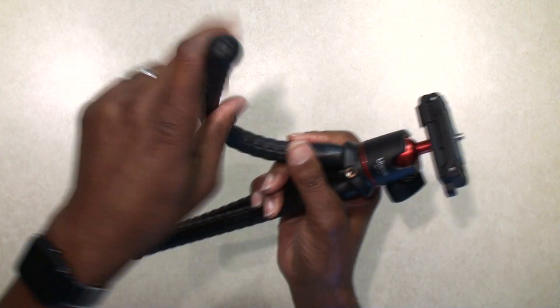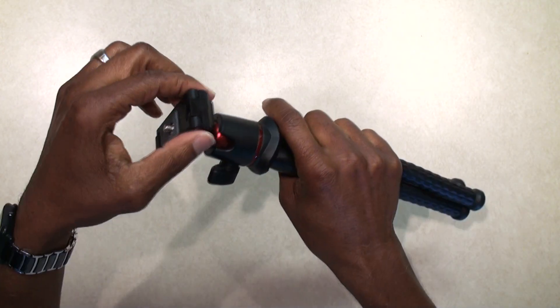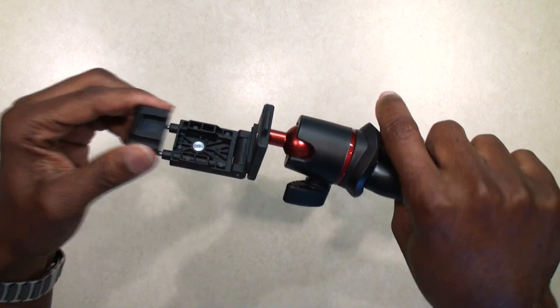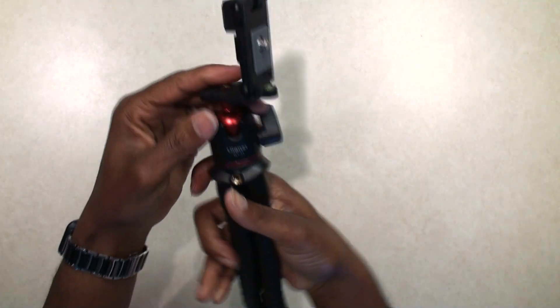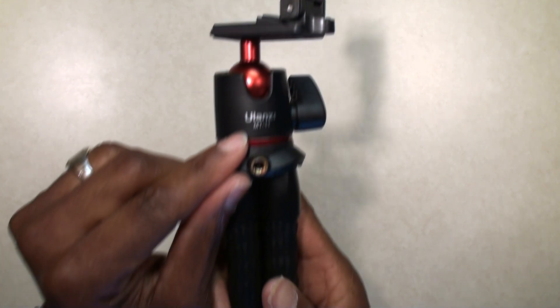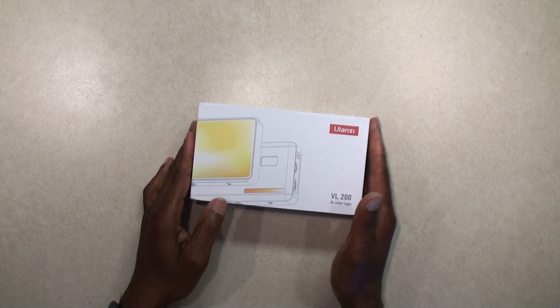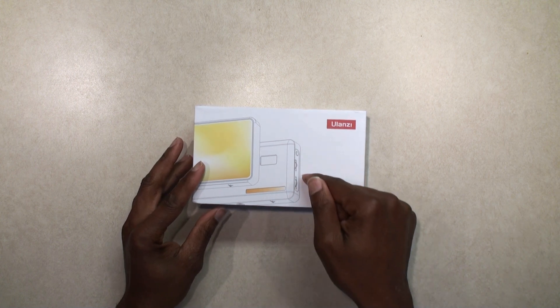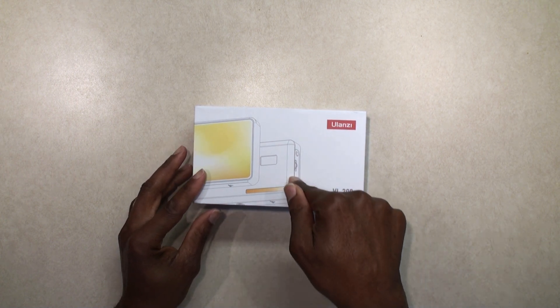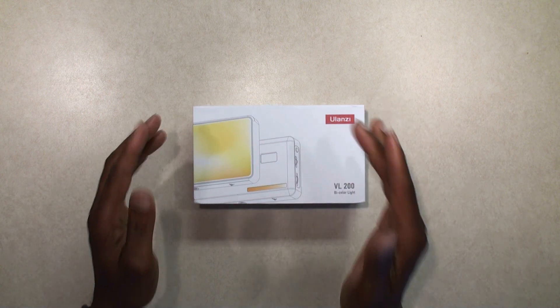This is a tripod and it has flexible legs on it. It has this neat little mount on top that comes like that and you can put your phone in it — nice little ball head. You can see it is the MT-11 flexible tripod. What came in the box with the light was a USB-C cord and a diffuser.